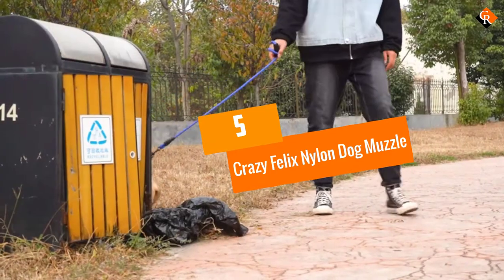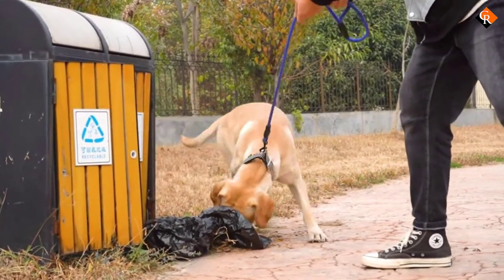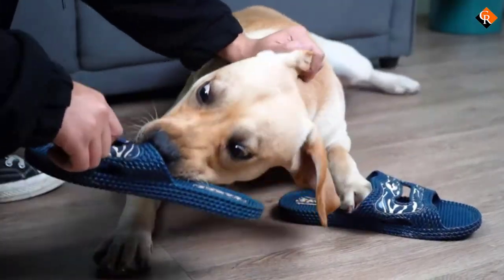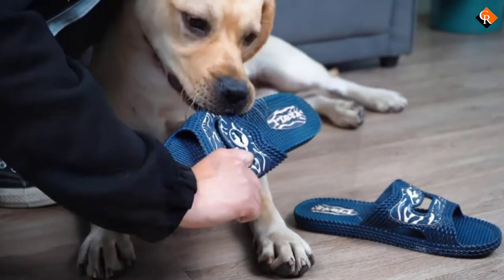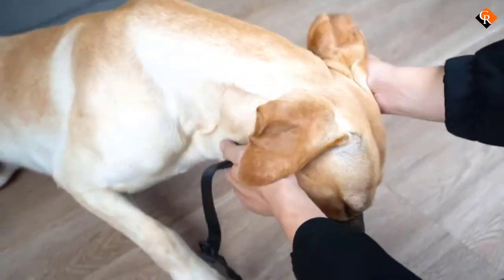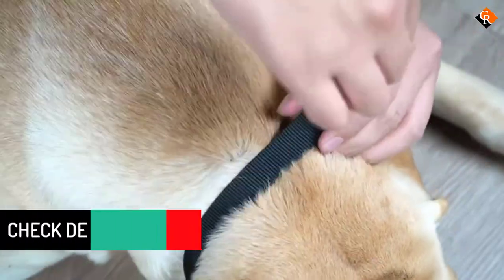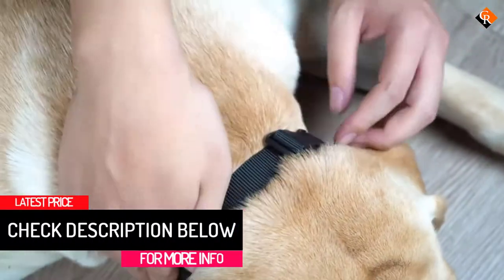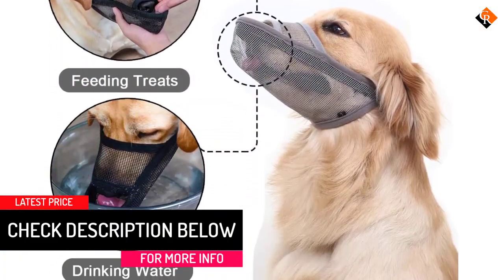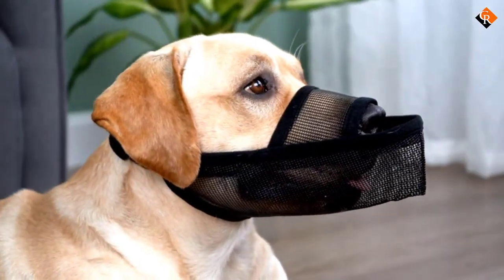Starting at number 5, we have the Crazy Felix Nylon Dog Muzzle. While most dogs will probably have the issue that their snouts are a touch too short for the muzzle, some dogs have the opposite problem. For dogs with very long snouts, this very breathable, very flexible option may be the way to go. This is a lightweight dog muzzle made entirely of nylon mesh, which means that wearing it all day should be no problem. The lip in front allows you to administer treats if you're training your dog on socialization.